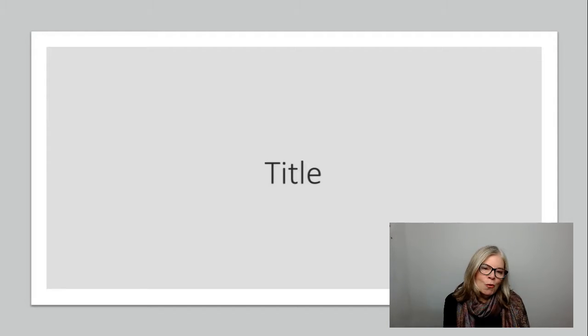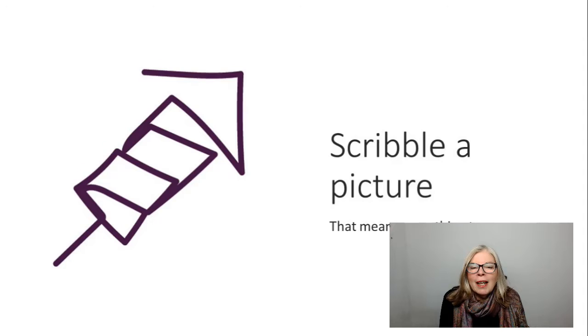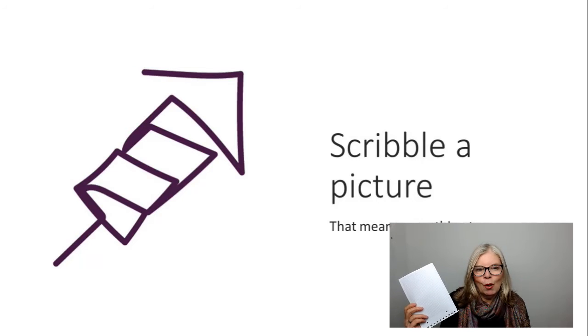On the front you want to write the title of the book. Now it's really important that you just write the first thing that comes into your head. It really doesn't matter what it is because if you sit and procrastinate you'll never get it done. So write the title of the book, then write one word that represents what this means to you — just whatever comes out. Then scribble a picture that has some kind of meaning. So this now forms the front cover of your book.